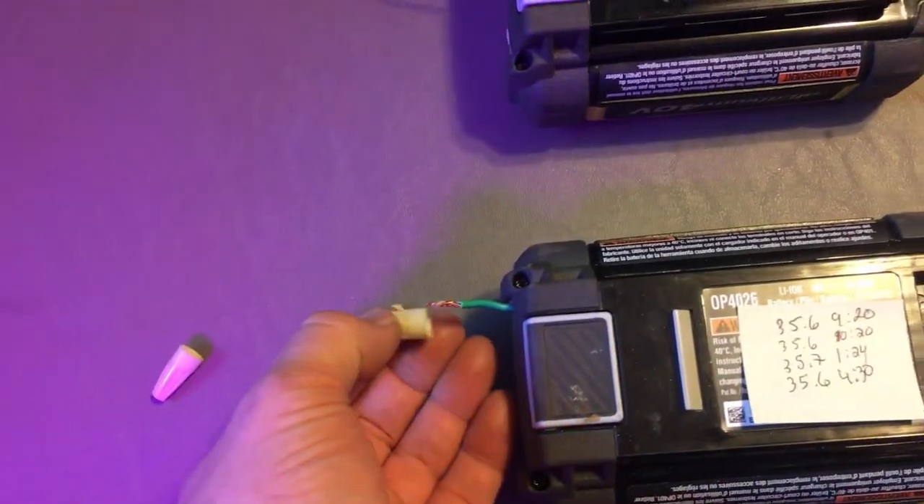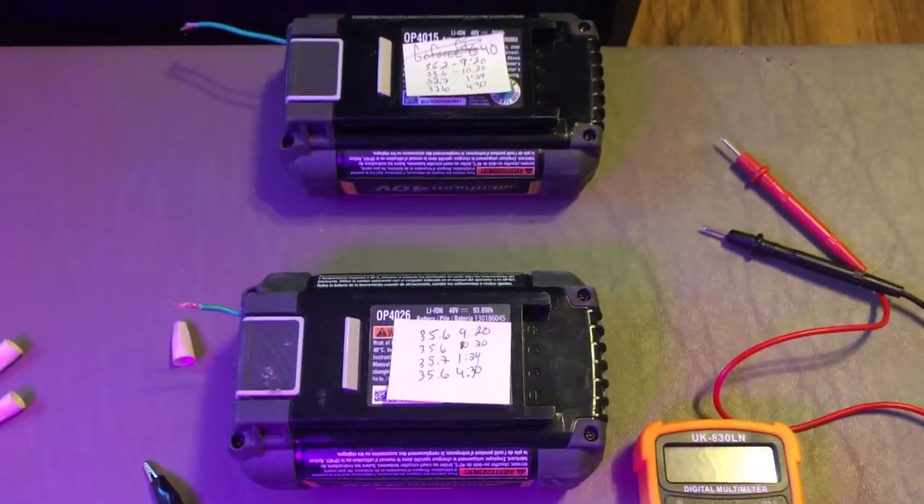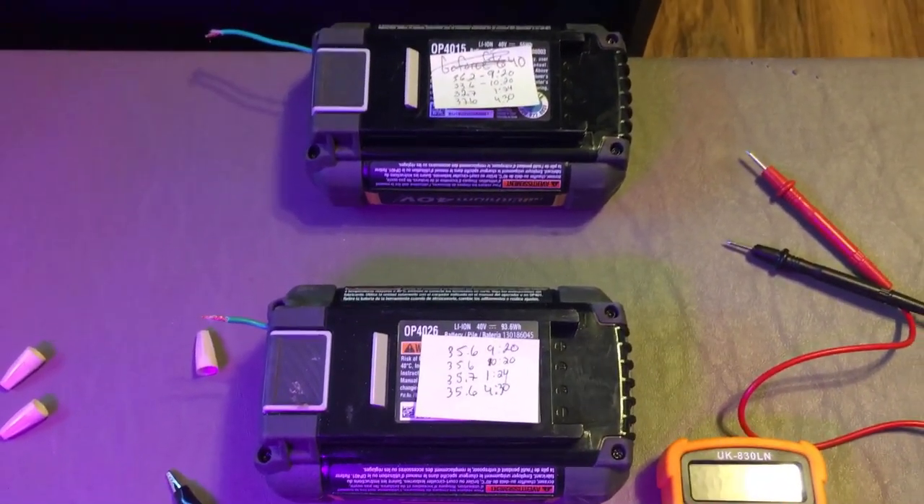I'll probably end up putting caps on the ends of these wires so they don't short out, but they should be good to go moving forward. Thanks for watching.